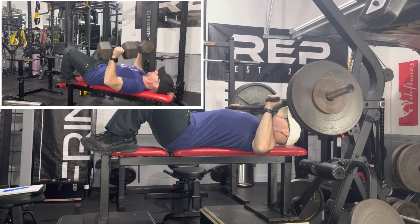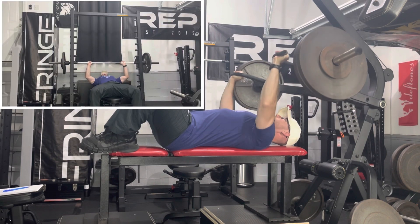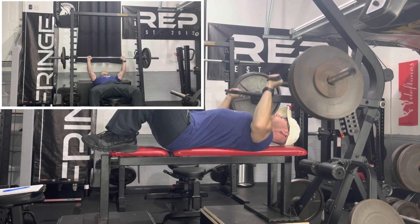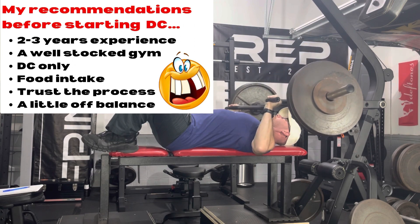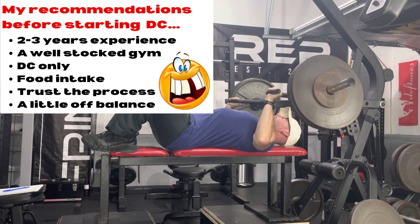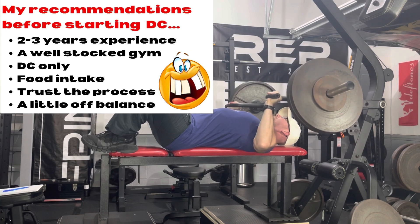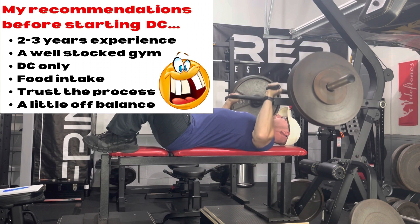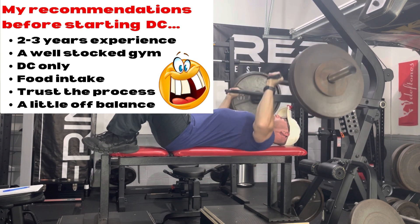On my A day for chest I performed my favorite chest exercise of all time, the dumbbell flat press. On my B day I performed a chest press with a very slight incline on the Powertech Rollersmith machine. I want to share my recommendations for anyone thinking about starting DC training. First, I think it's wise to have two to three years of weight training experience. Second, you will need a well-stocked gym because you will need at least three exercises for each body part. I think DC should be your only physical focus — don't take up another demanding sport alongside it.